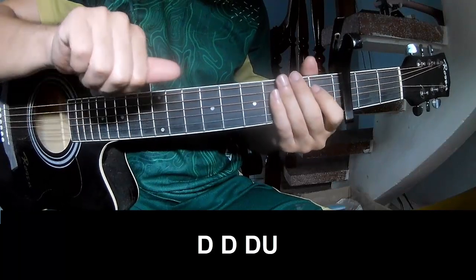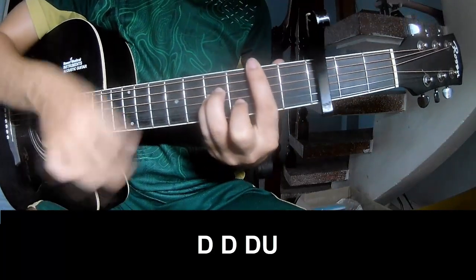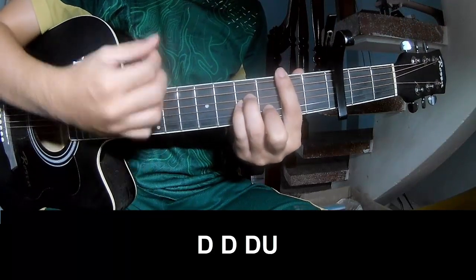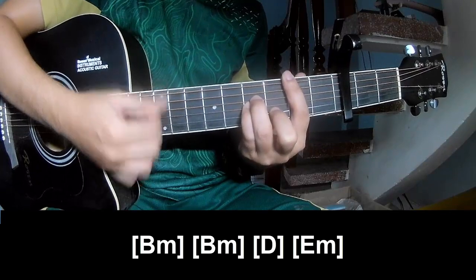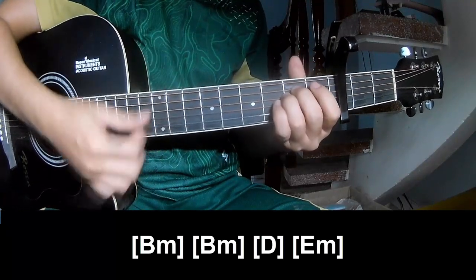For the intro, the first pattern to play is: TOW TOW UP UP, TOW TOW UP, TOW, and then we play long BM, BM, D, and EM.